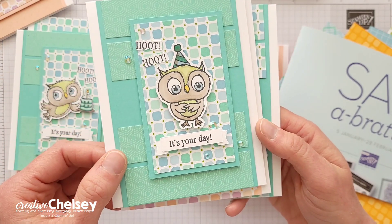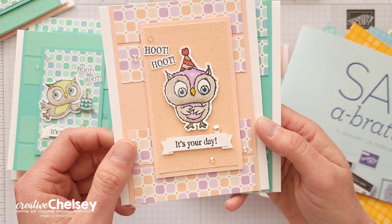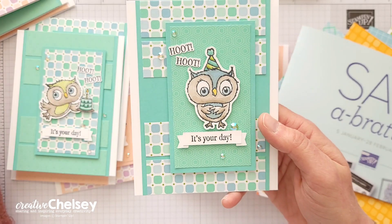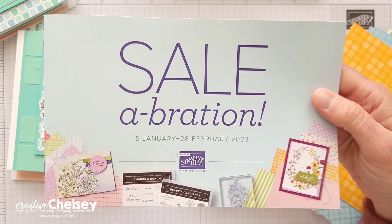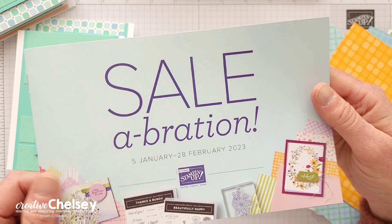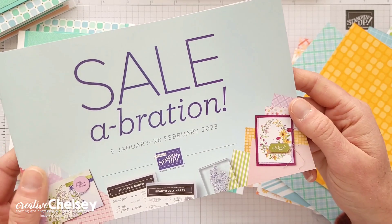For my cards today I wanted to create with some of the Celebration products from Stampin' Up. These products are only available with a qualifying order and until February 28th. You can request your own copy of the Celebration catalog or any of the upcoming new catalogs by clicking on the link in the top right corner.